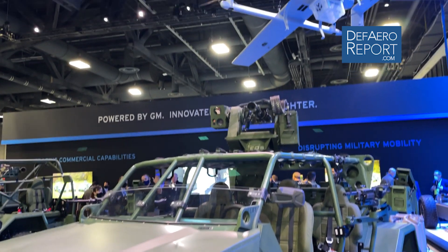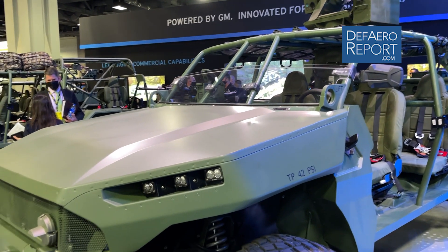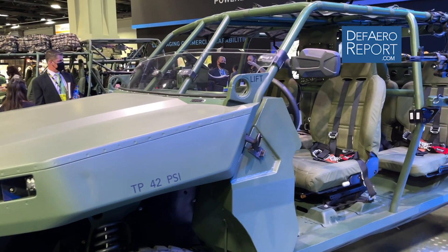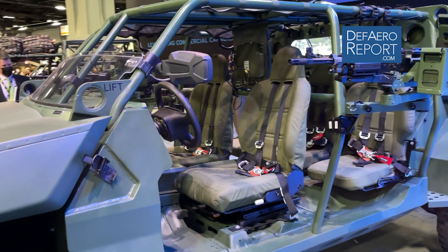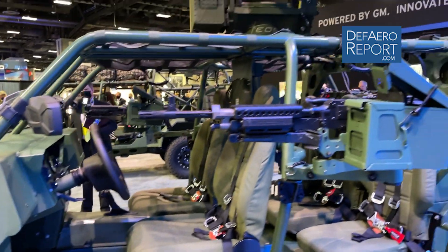The concept here is really offering a retrofit kit. Any existing IC engine based vehicle, if you want to make it electric, you can basically install this kit in that vehicle and make it electric. So what this project really demonstrates is GM Defense's ability to quickly adapt and deliver results.